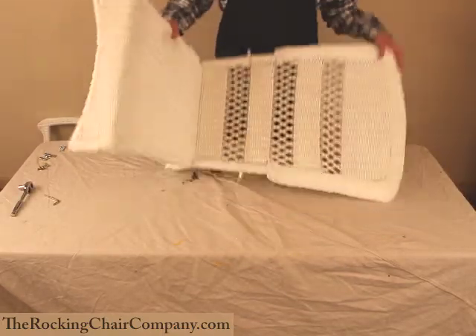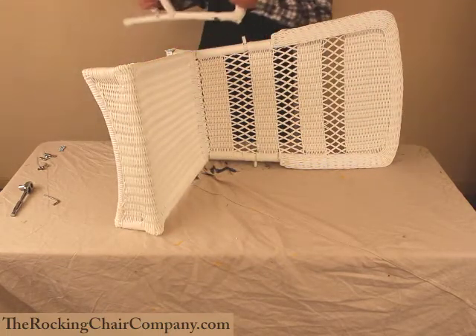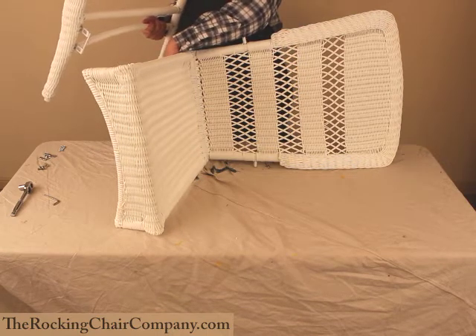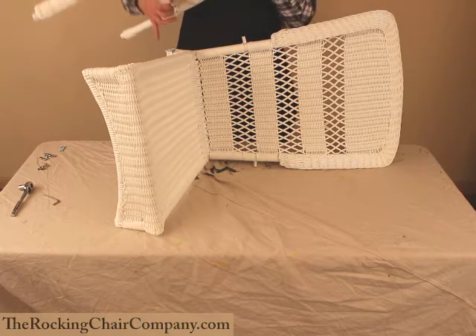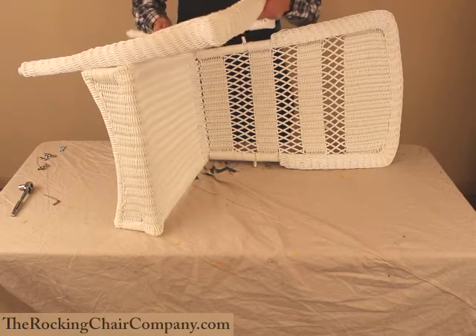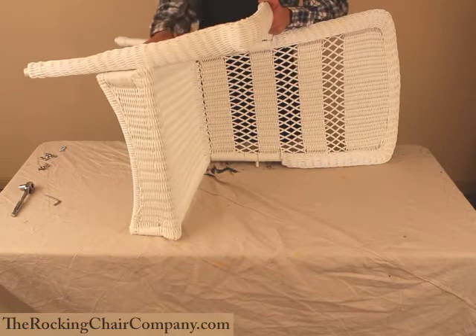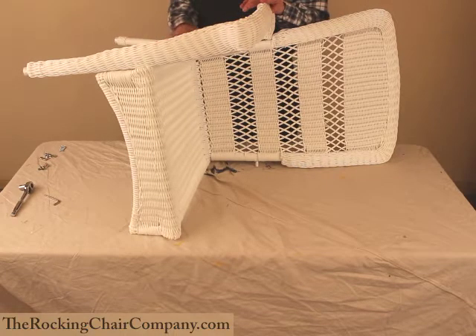Now we're ready to put on the right side — it's going to go right here. Again, this is very simple to fit on as long as the first nuts you put on aren't down too tight. We're just going to fit these holes into the front, fit this into the hole here, and fit this in right here. It should go in nice and easy. You may have to move it up or down a little bit to get it to fit. After that, we're just going to tighten down the nuts on all of them.